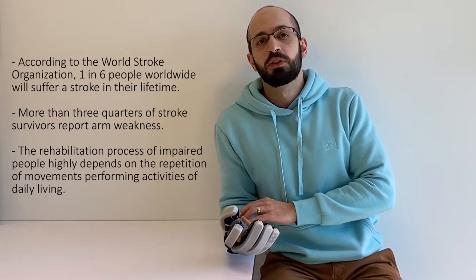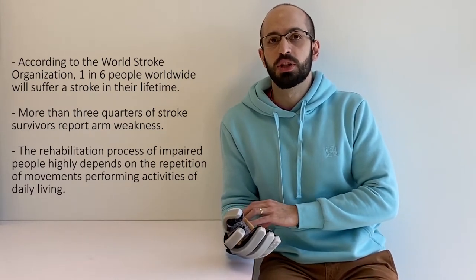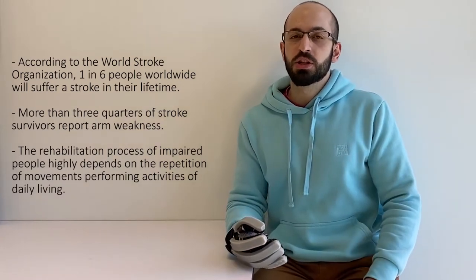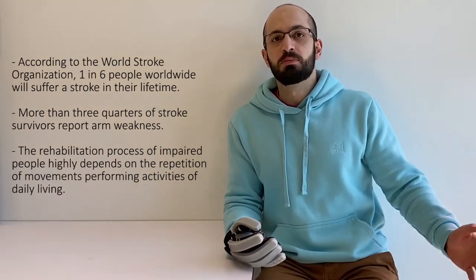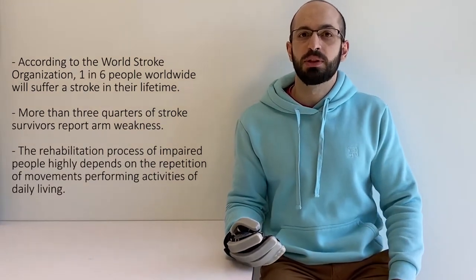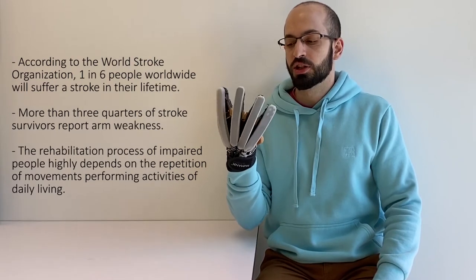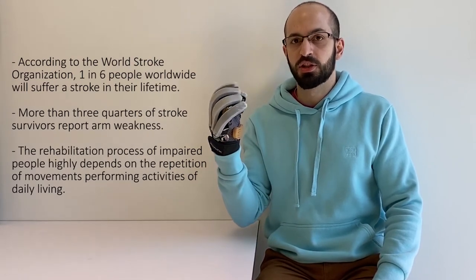Weakness of arms and hands is one of the most common effects, reaching more than three-quarters of stroke survivors. The rehabilitation process of impaired people highly depends on the repetition of movements performing activities of daily living, such as abduction-adduction of the fingers and flexion of the fingers.